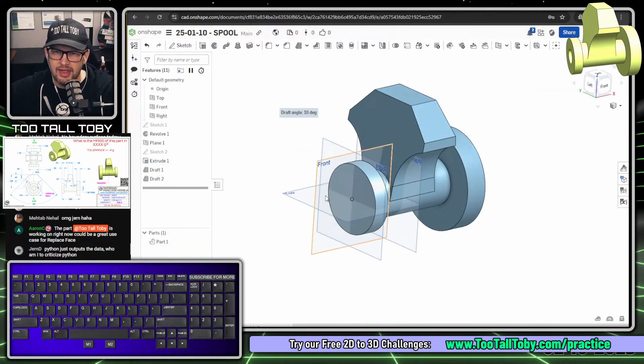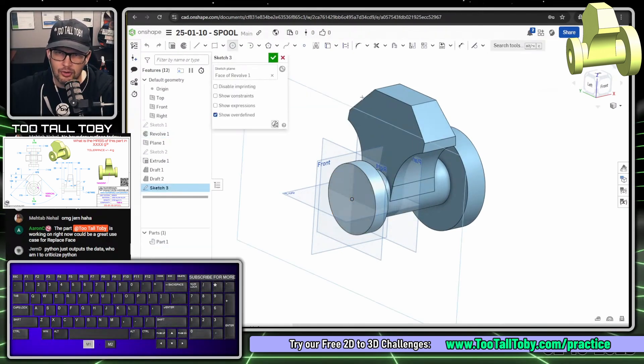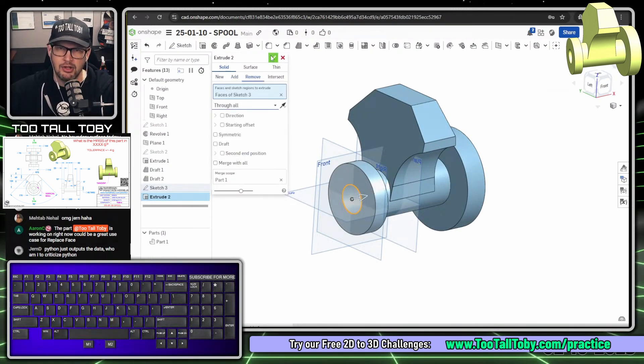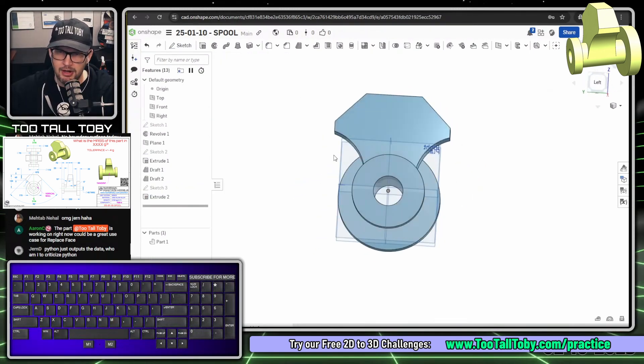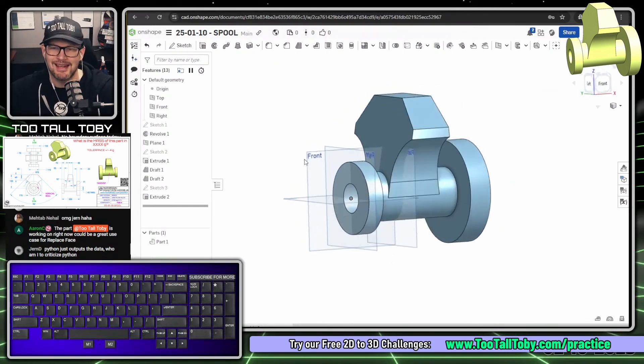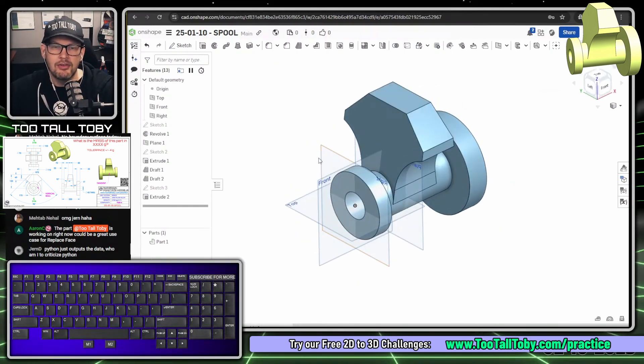For the final feature, pick this face, S key to begin a sketch, S key for the circle command, single click at the origin, single click again, type 45 for the diameter, Enter. Then S key to extrude — set to Remove, Through All, and hit the green check mark. We've punched a circular hole right through the model. Press P to hide the planes.